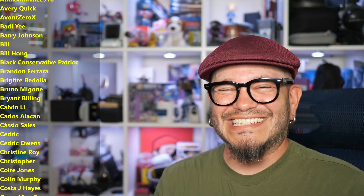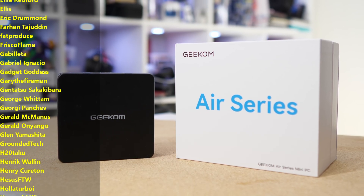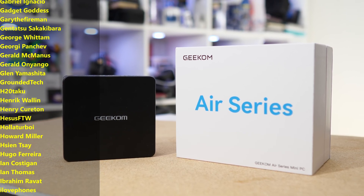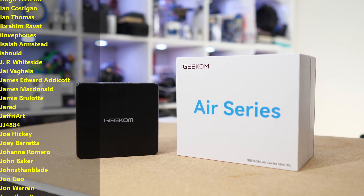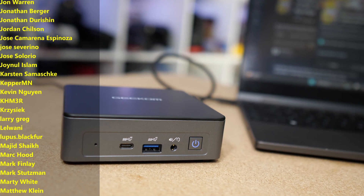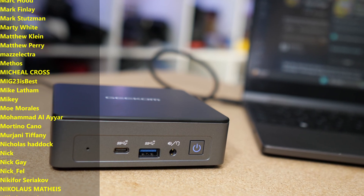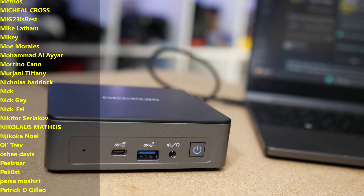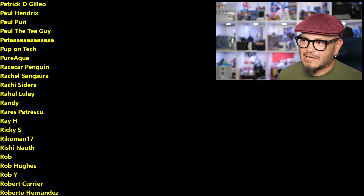Thanks so much for watching, sharing these videos, and subscribing to the channel. I'll of course leave links below where you can find more information on Geekom gear and maybe shop one of these systems for yourself. The folks who get to see the results of my testing and reviewing first are my amazing patrons — a huge thank you from the bottom of my heart, as these are the folks helping to keep the lights on here in the gadget lab. Consider joining the community at patreon.com/somegadgetguy.